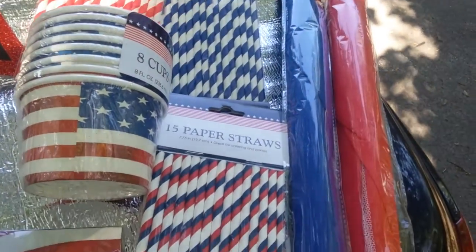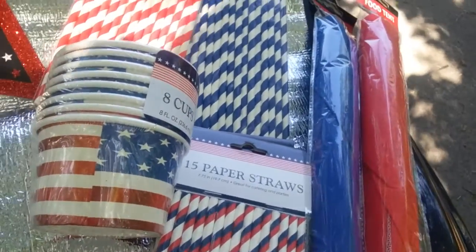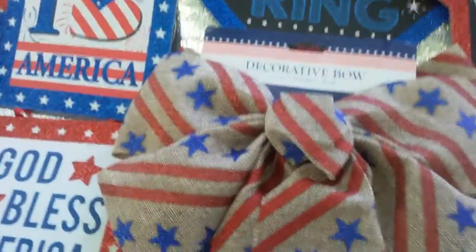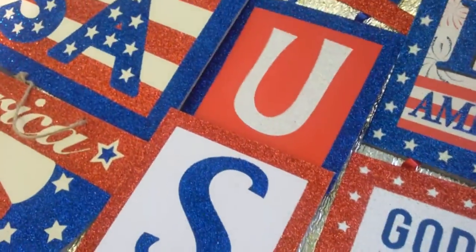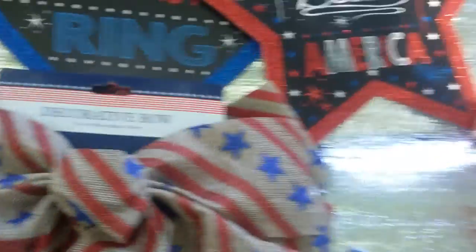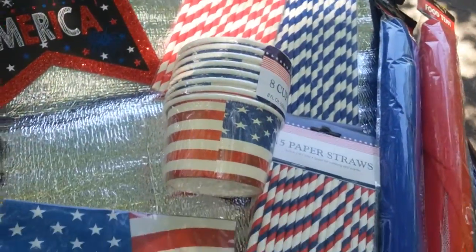I'm going to use the food tents so bugs won't get into snacks, salads, or whatever doesn't have a cover. You can also use them if it's one or two people eating. We're doing this holiday buffet style, so I'm only getting enough to cover the actual serving foods I have out.